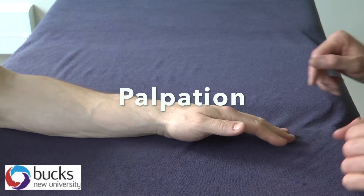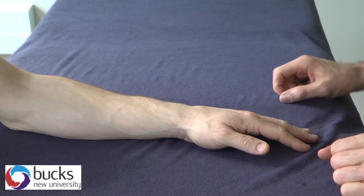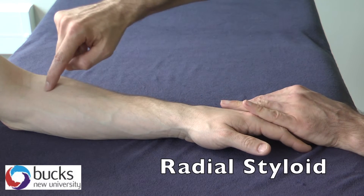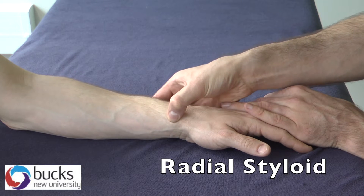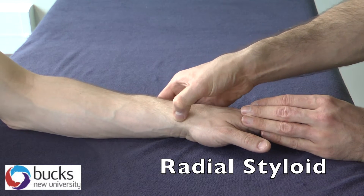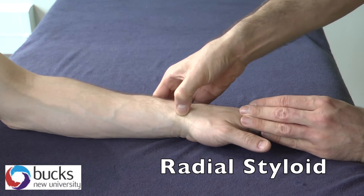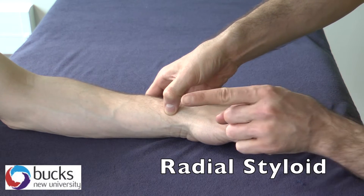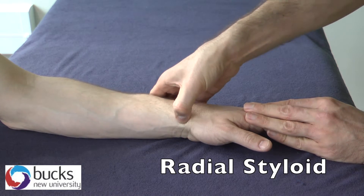We have palpation now for the wrist and hand. We start off with the radial and ulnar styloids. We start on the radial side, coming down the radius, following it down as we already have done for the elbow video, until we come to the distal end. You should feel just at this point that it almost tips up and outwards — and that is our radial styloid.